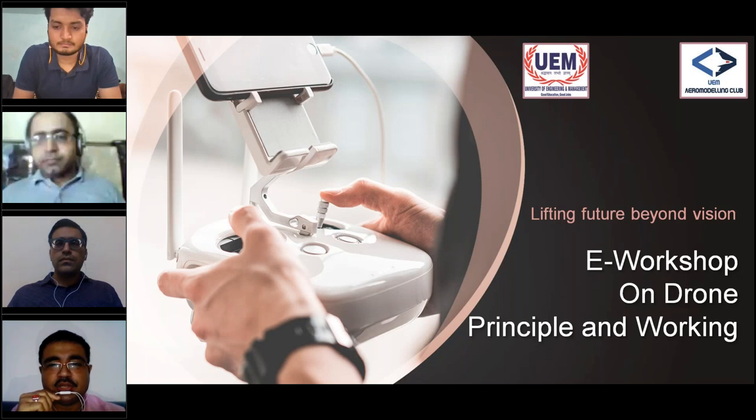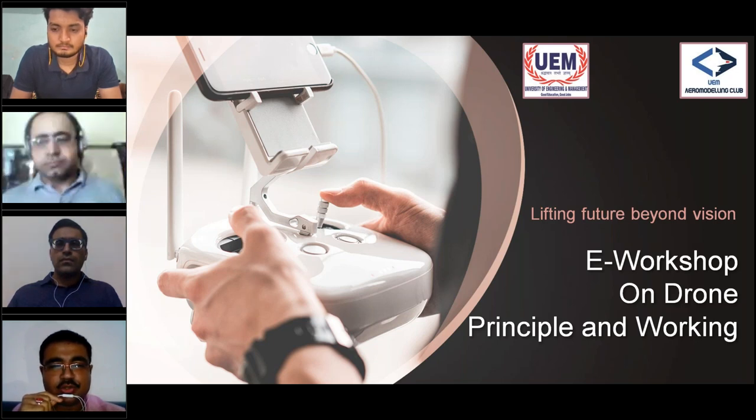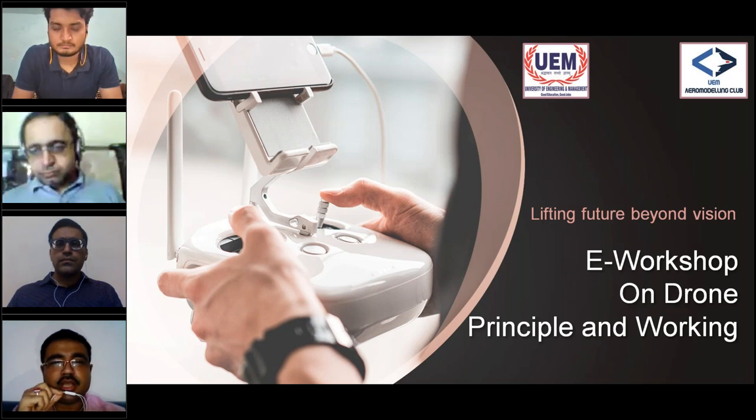Good morning to all attendees. It's 10 o'clock, maybe a little early for many people during this lockdown time, but there's already a big crowd here — I can see around almost 200 attendees. This is a drone building workshop conducted by the Aero Modeling Club of the University of Engineering and Management, UEM Jaipur. I'm the Vice Chancellor of UEM Jaipur.